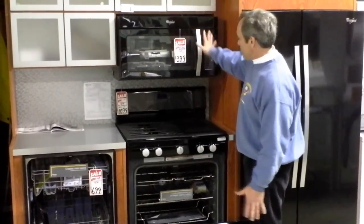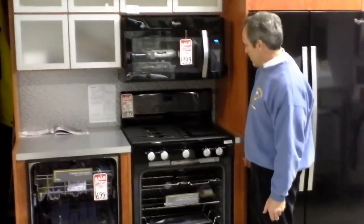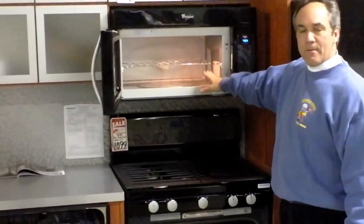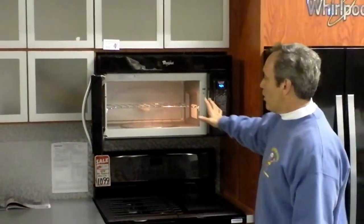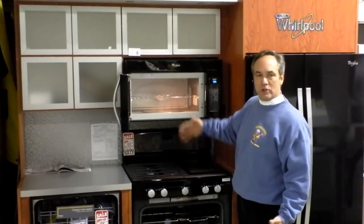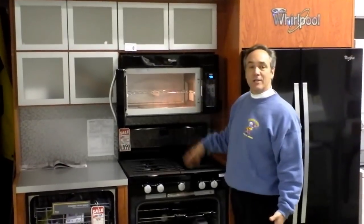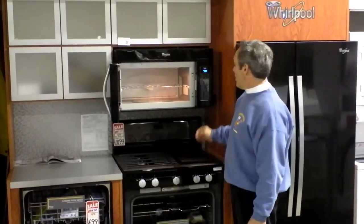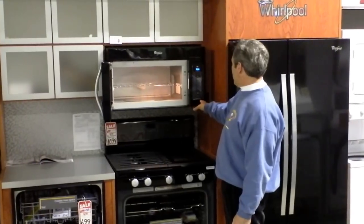In the microwave, which matches up with the really attractive range, you've got all the features with a turntable on the inside and a new clean release feature, which is a Teflon coating. They took the same Teflon that cookware manufacturers use to coat pans so things don't stick, and put it inside the microwave. The interior can soil and stain, but now it stays clean just like the actual cookware.